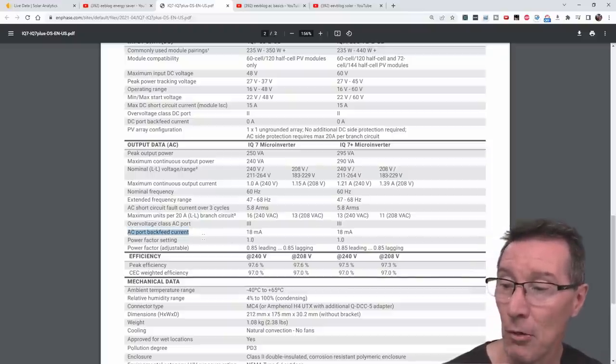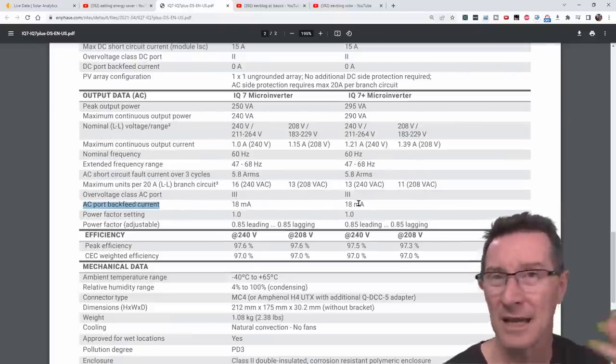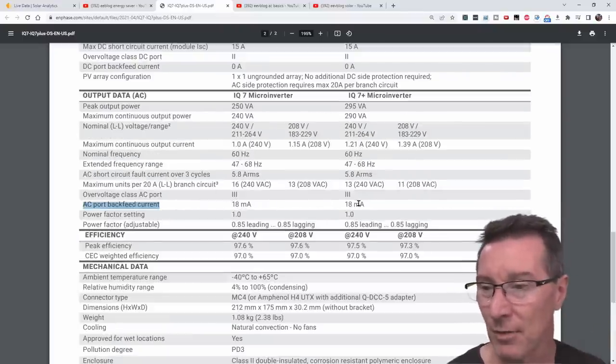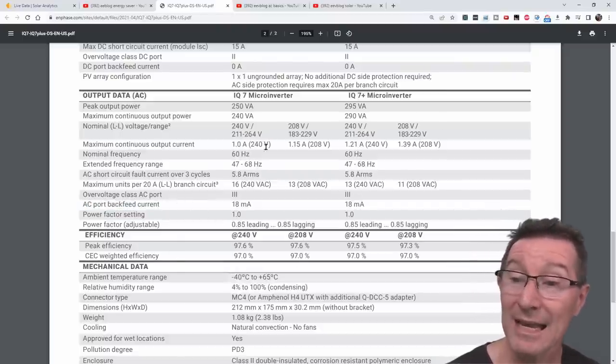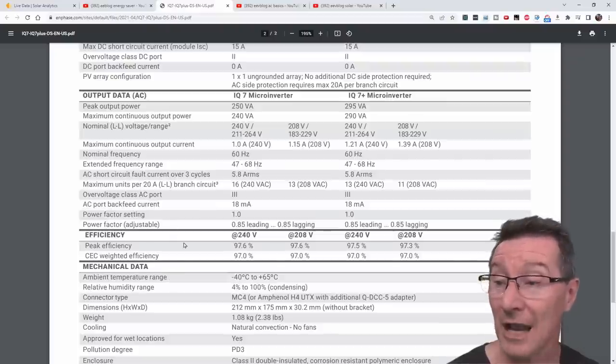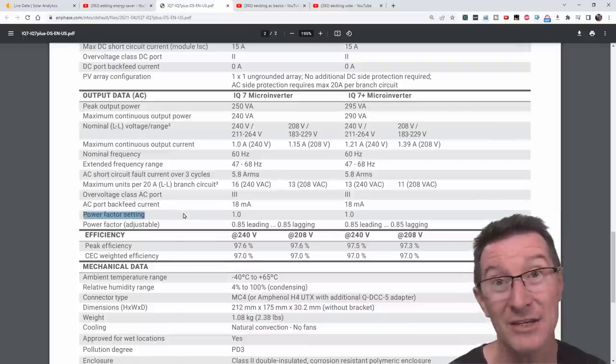This AC port backfeed current is a fault current thing — it has to do with fault conditions. We won't go into it; that's not the standby power. So we can't get any of this from the datasheet, so we have to actually measure it. One of the things about the Enphase inverters is that they have active power factor correction.